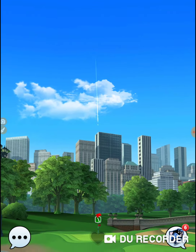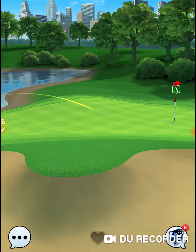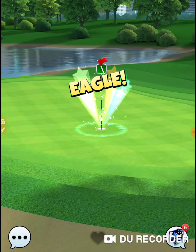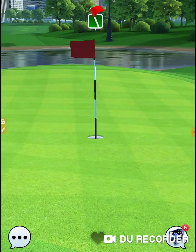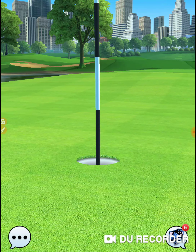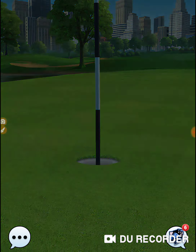Getting it perfect. Give myself a look. Getting it in the hole! That's what I'm talking about — woo! Got to pick up a couple shots per round, per side.